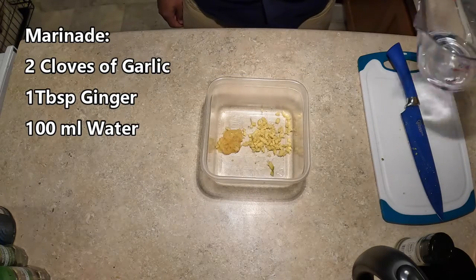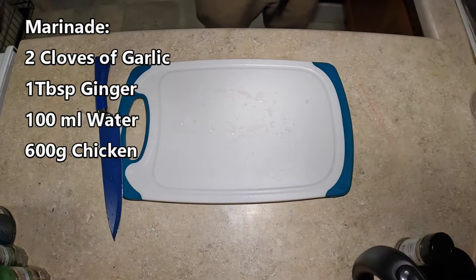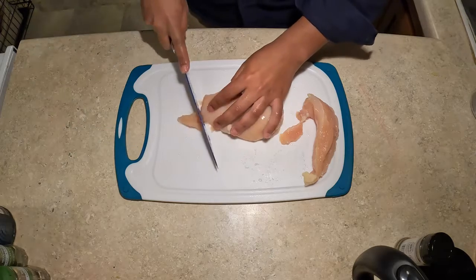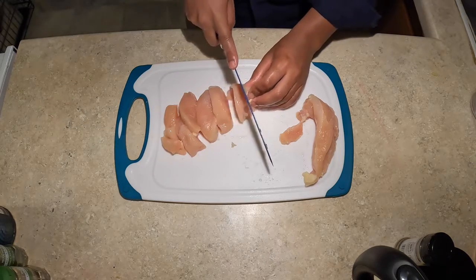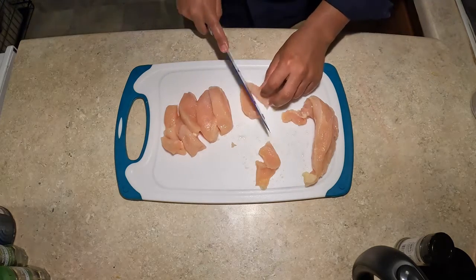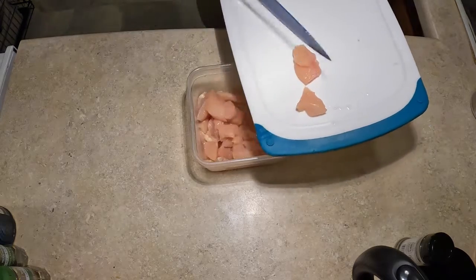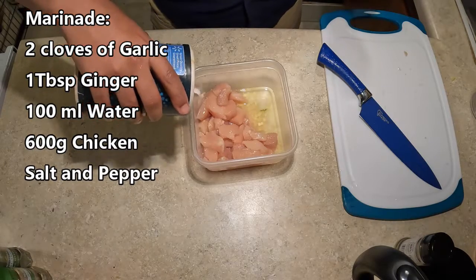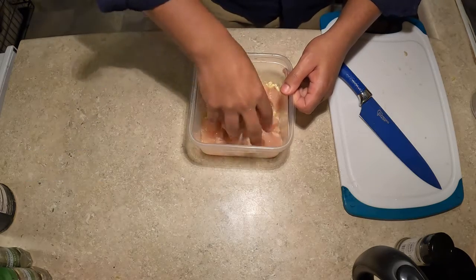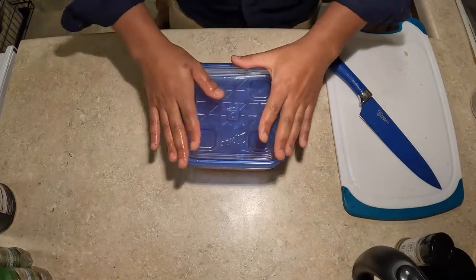Into the marinade it goes. Now, you just need to add 100 milliliters of water. Next, weigh out 600 grams of chicken, and then cut that into bite-sized chunks. I myself use some breast, but thigh is recommended. Go ahead and throw the chicken into your marinade. Add some salt and pepper, and you've got yourself some marinade. Don't be afraid to get your hands a little dirty — just mix, mix, mix. Go ahead and set aside the chicken in the fridge.